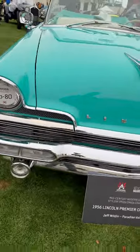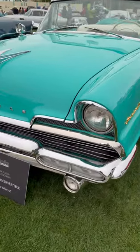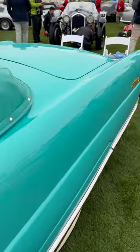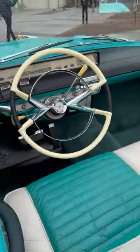It's got the signature '56 Lincoln styling that definitely became part of the Batmobile styling from the TV show. Of course, it was a Lincoln concept car that was reused by George Barris for the Batmobile.